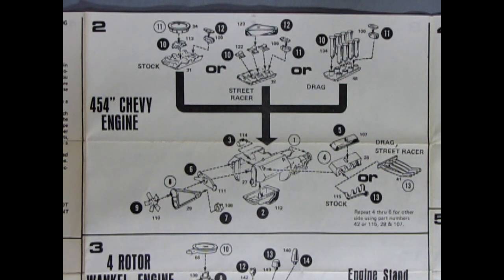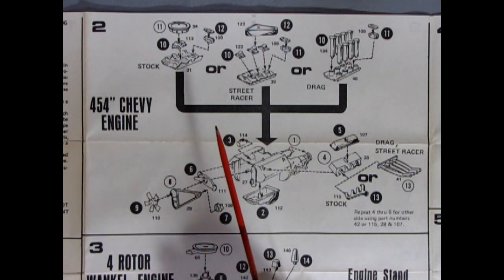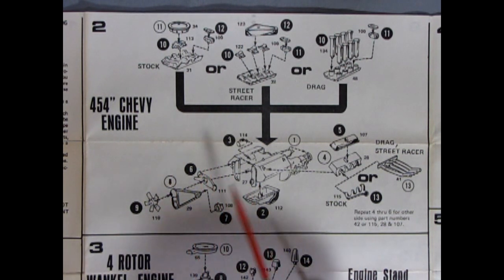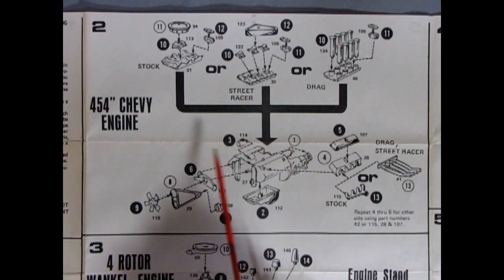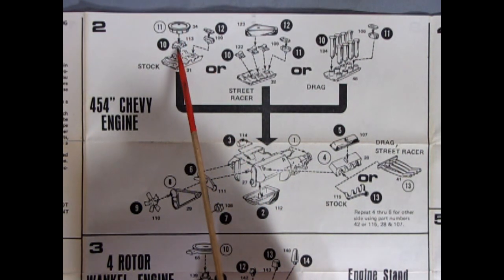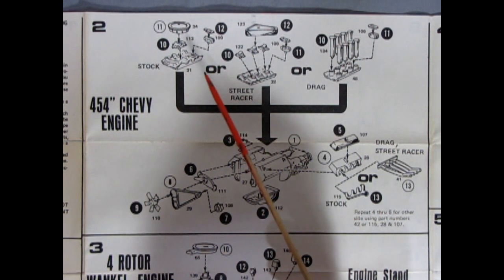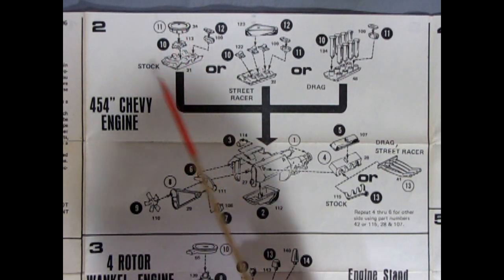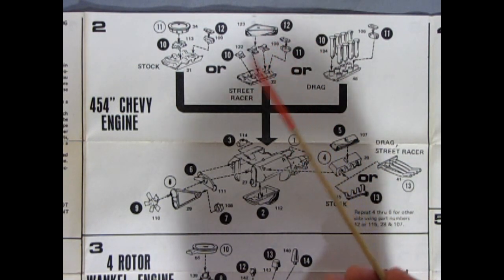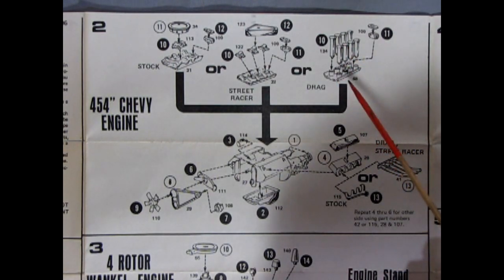Now here's what really gives this thing away as being a 1974: the 454 Chevy engine, which of course was dropped in 1975 for the more fuel-efficient 350 cubic inch engine because in 1975 they were getting into that whole gas crunch. Continuing on, we do have our stock air cleaner, our four-barrel carburetor, and our distributor in two pieces because it's shielded being on a fiberglass car. Then our intake manifold for the stock. Our street racer has the tri-carbs and the triangular air cleaner, which was more of a late 60s/early 70s style setup.